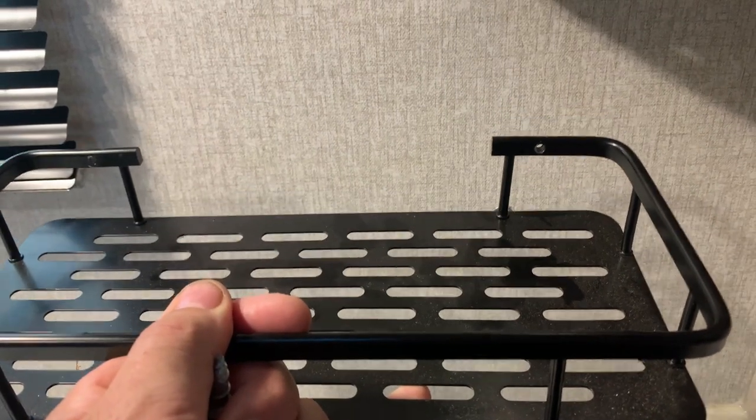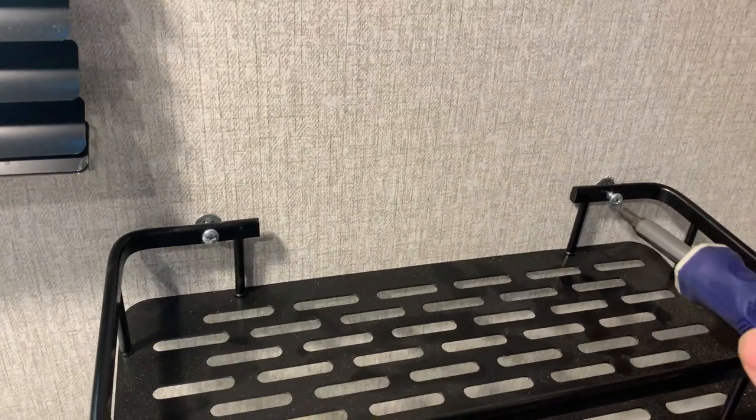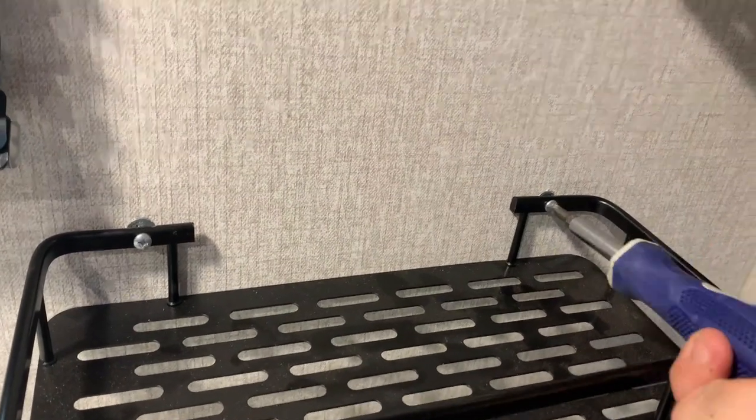Then you find where you want to mount this, you mark your screw holes, and then you screw those into the wall. That gives you a nice anchor point. Then you simply screw it into the hole and those steel anchors will hold it firmly in place.